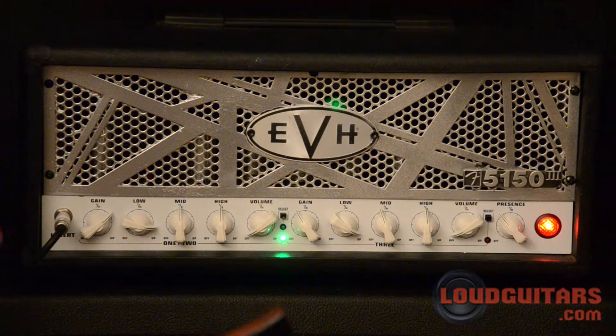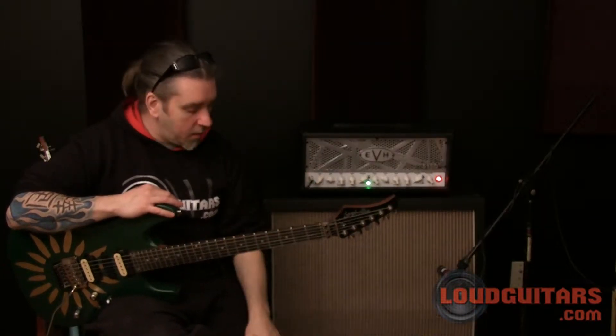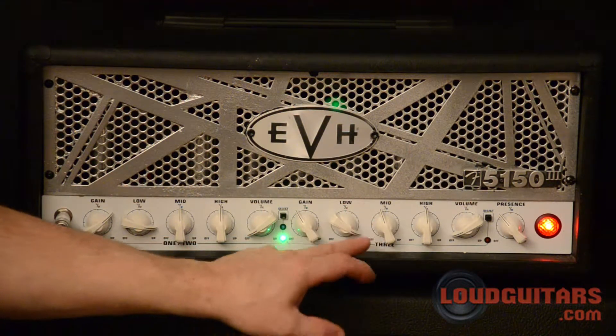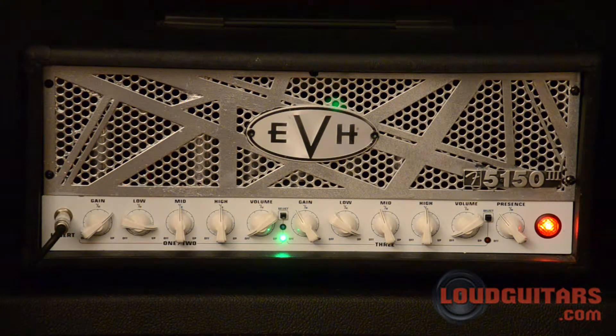This is the 50 watt version of the EVH5153. Super cool all-tube amplifier, full three channels. You've got your clean and rhythm channel in section one that share an EQ, and then channel three is your super gain channel. All switchable on the panel or foot switchable with a foot switch that comes with the amplifier.